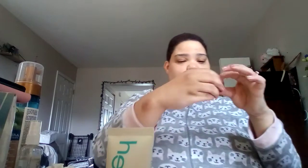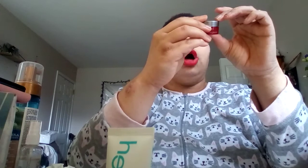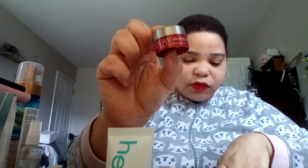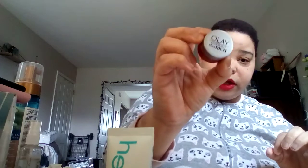Last but not least — what I'm excited to try — Olay Ultra Rich Hydrating Moisturizer. This retails for — the full size is $28.94 and it's 1.7 ounces. And I think this one is a 0.18 ounce. So that is literally everything in this box.